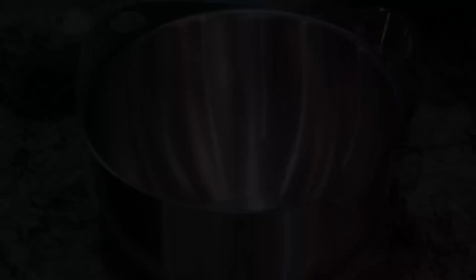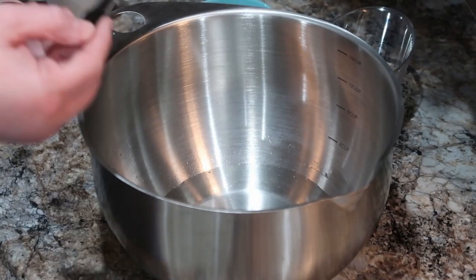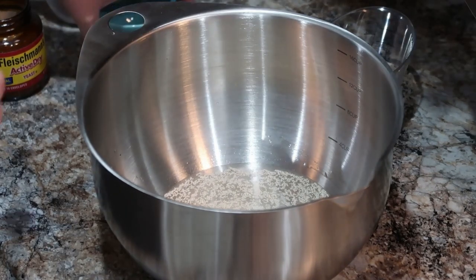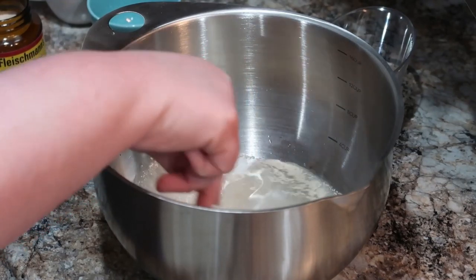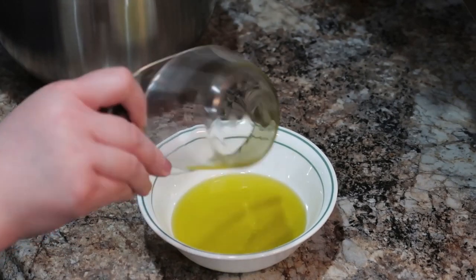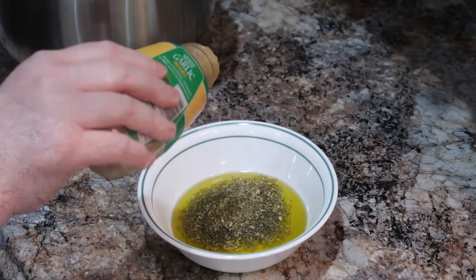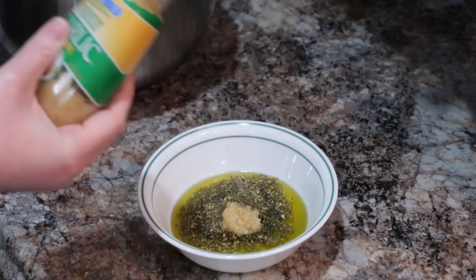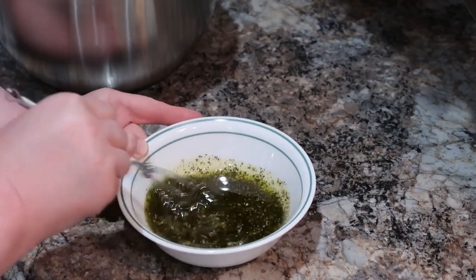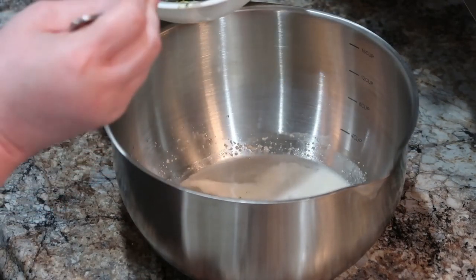Now we're going to make spaghetti pizza with homemade focaccia bread. I had actually never made focaccia bread, but I love it — so I was so excited to try this out. I've just got some warm water, and I'm adding some yeast and some sugar in there. We're going to let this sit for five minutes so it can activate that yeast. Now for our oil mixture, I've got some olive oil and we're going to add in some seasonings: some Italian seasoning, garlic, and salt. Half of this is going to go in our bread mixture and half will be used to grease our cast iron skillet — that's what we'll bake our focaccia in.